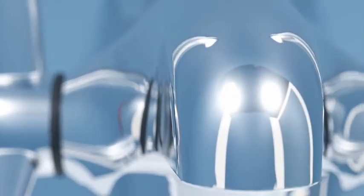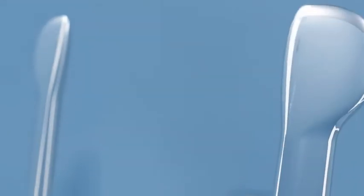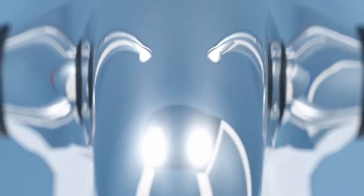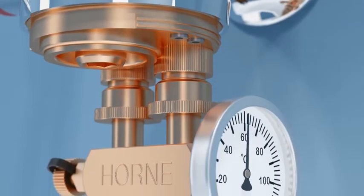Introducing an innovative accessory for the OptiTherm thermostatic tap from Horne Engineering. For infection prevention purposes, it is increasingly common to treat water supplies and terminal fittings to guard against harmful bacteria such as Pseudomonas and Legionella.